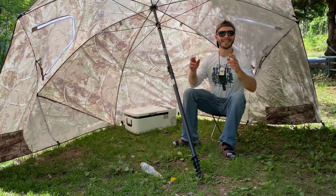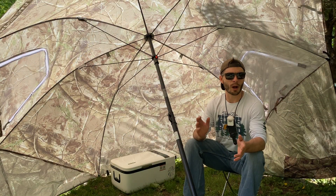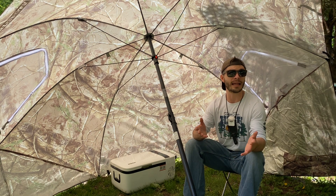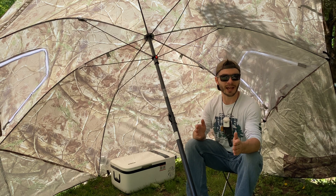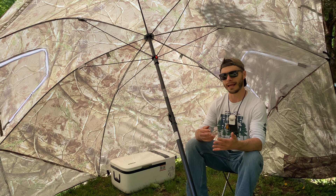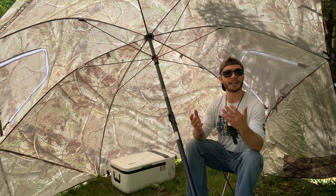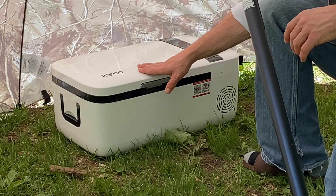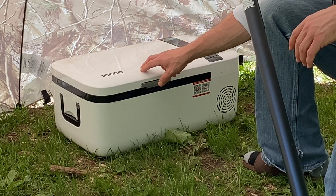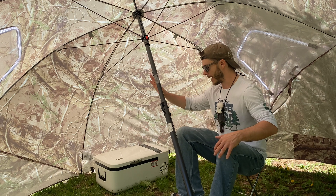Hey everybody, welcome back to Adventures with Spackman. Today we are freezing beers with the sun. Stick around, it's going to be a cool one. So back in December, I started testing solar panels from a company called Big Blue. I tested those in a solar powered hot tent video — I'll leave a link in the description below. During my testing, I wasn't able to test the double panel solar panels. Big Blue ended up sending me a 500 watt solar generator, and right now I have it all hooked up. We are running at about 120 watts from the sun, and we are powering this IceCo cooler. We currently have the IceCo freezer set to zero degrees.